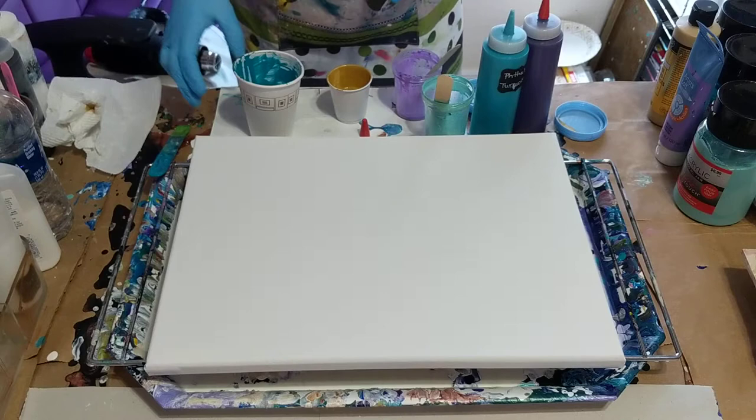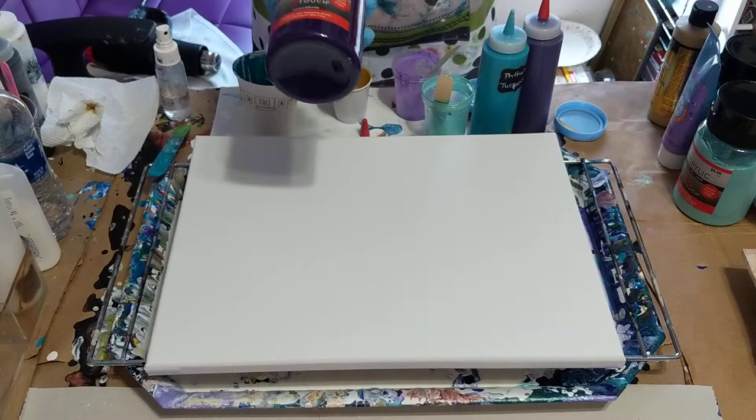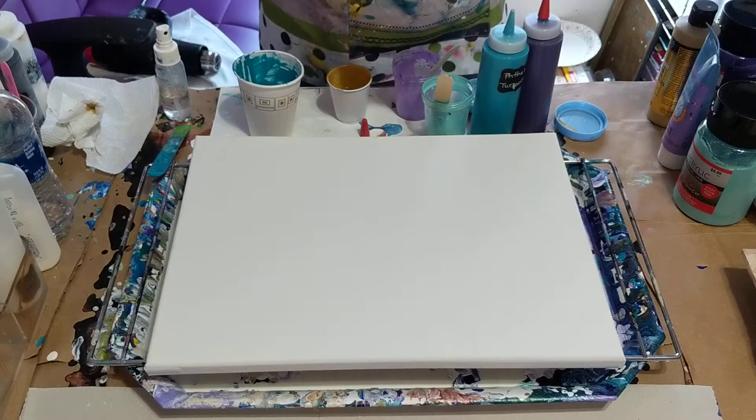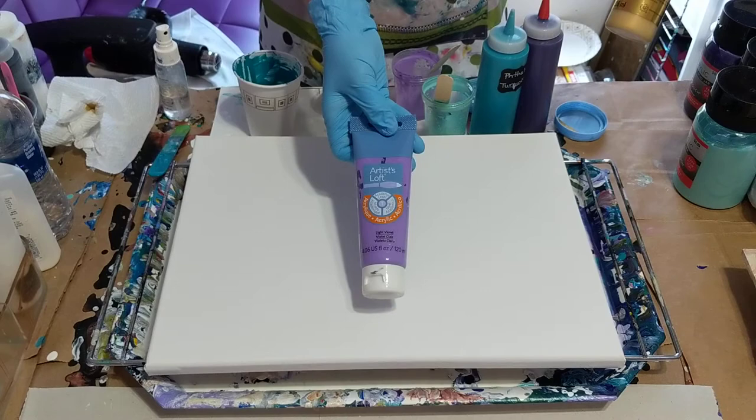All my paints have Floetrol and water. I'll start with my colors. I'm going to be using the Fine Touch, and this one is violet. The Fine Touch phthalo turquoise, also from the Fine Touch it is ocean green, Artist Loft light violet, and Folk Art — this one is 14 karat gold.